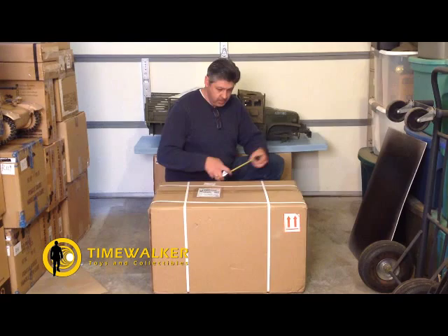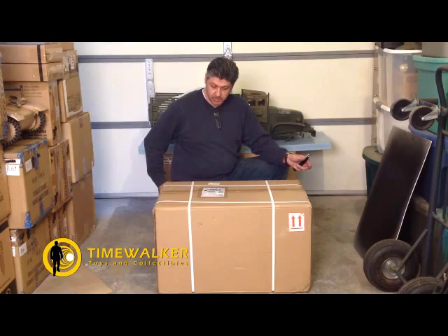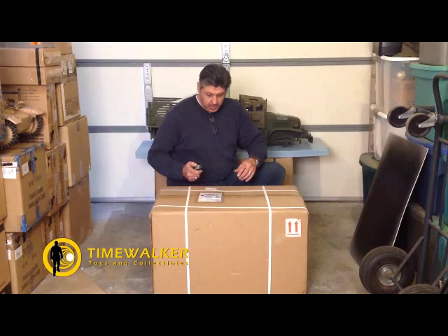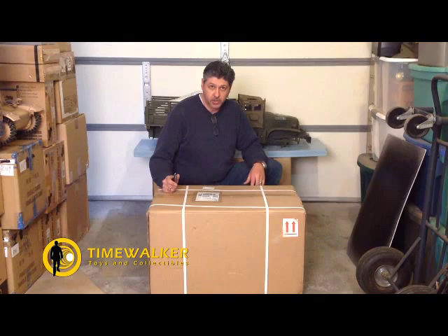Just to show you what the box looks like — it's a decent sized box, bigger than I expected. We've got 30 inches by 18 inches by about 18 inches, and it weighs out at 20 pounds. With the new dimensional weight policy, that means this trailer is going to be approximately 25 to 50 bucks to ship depending on where you live in the country.